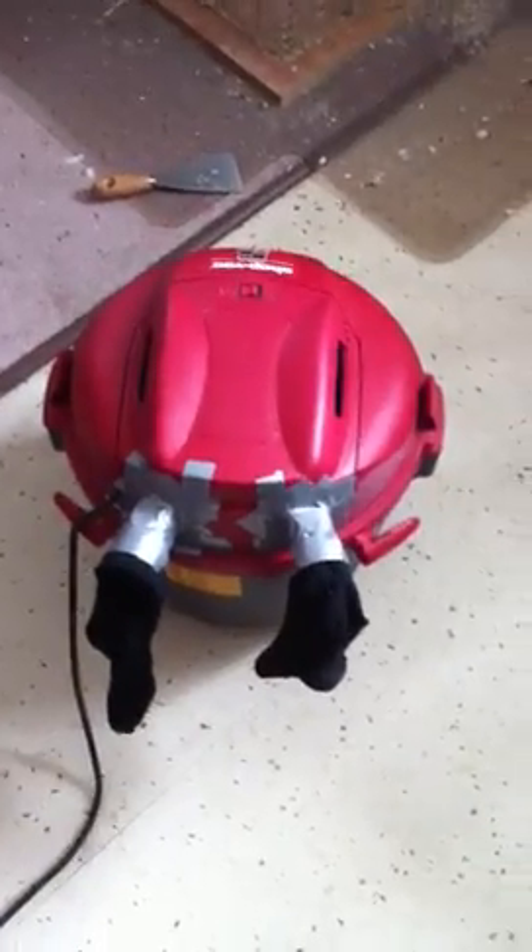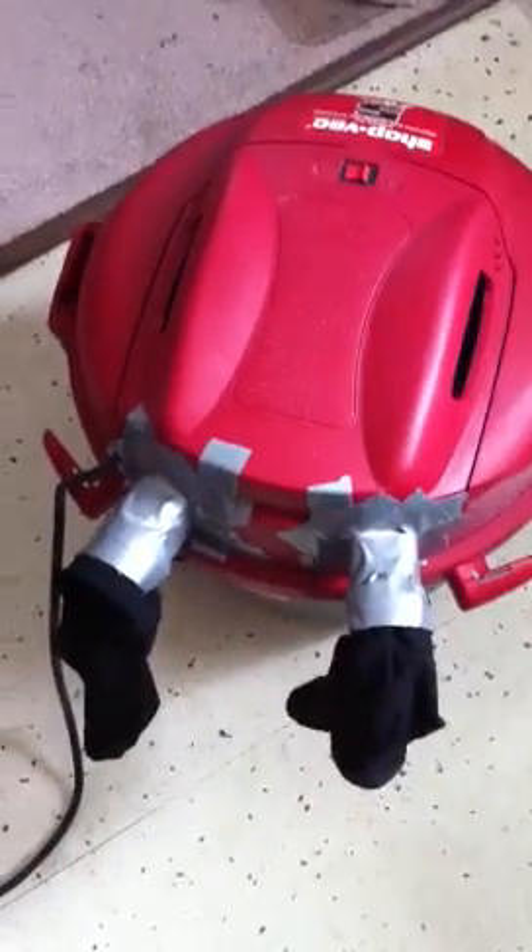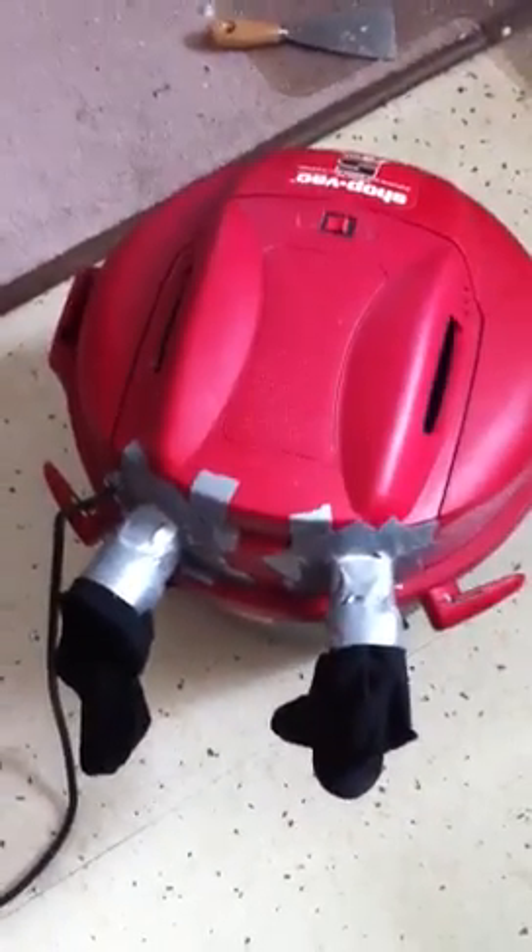When I bought this first vacuum here for my old apartment, I noticed a lot of problems with it blowing dust out these back vent ports on the back here. That really made me mad because every time you go to sweep the floor, this stuff would just spread it around.